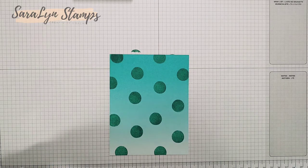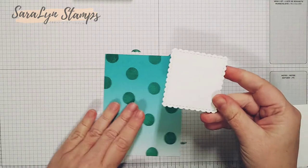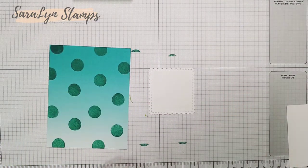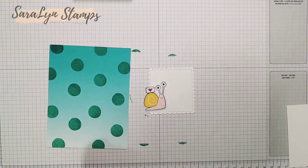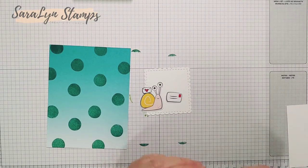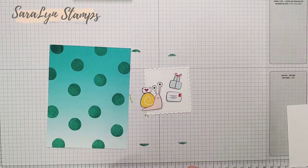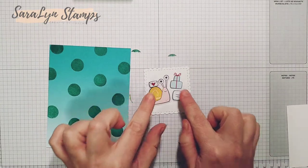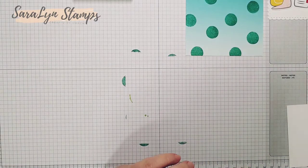Let me show you what I've punched out using the dies. I have one of those rectangle postage frames, a cute little snail cut from the designer series paper, and a little envelope — I chose the one with the red stamp because it'll pull everything together. And then this little present was also from the designer series paper. It doesn't have a die cut, but I just fussy cut that out in about 10 seconds. So those are the different items we're going to use.